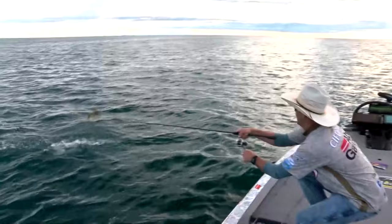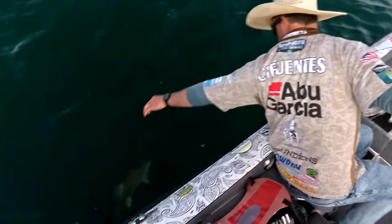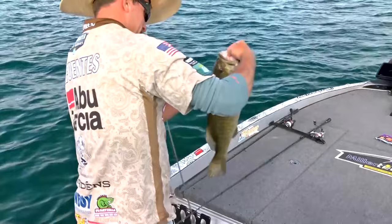I've got you, buddy. Golly, oh my gosh, it's a giant. Please stay on. Oh, please stay on, baby. Come here! It ain't a five, I don't think, but it's a big one. That's a stud either way.